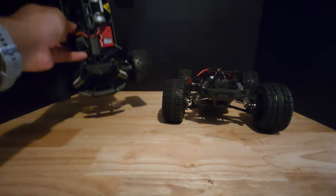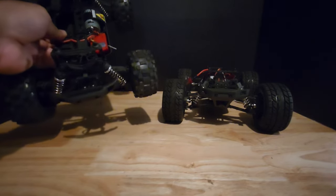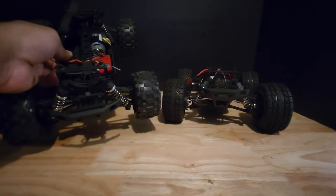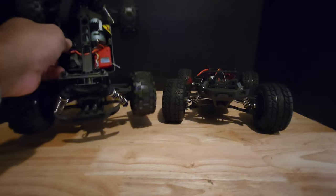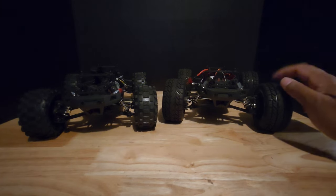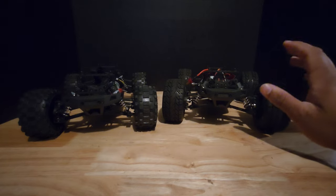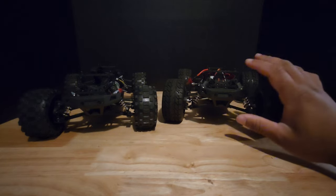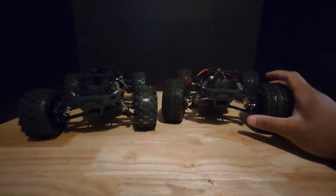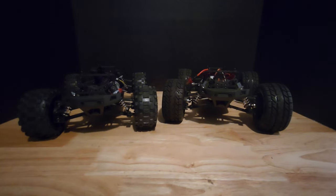We're going to run the modified RC on the stock battery it comes with, as well as a 2S LiPo battery, to see if there's any difference in speed — since the battery it comes with is just a lithium-ion. Then we'll do speed runs on 2S and 3S and see what we get. This was a pretty cool project I've been wanting to put together for a while, so I'm really excited to see what this RC will do.